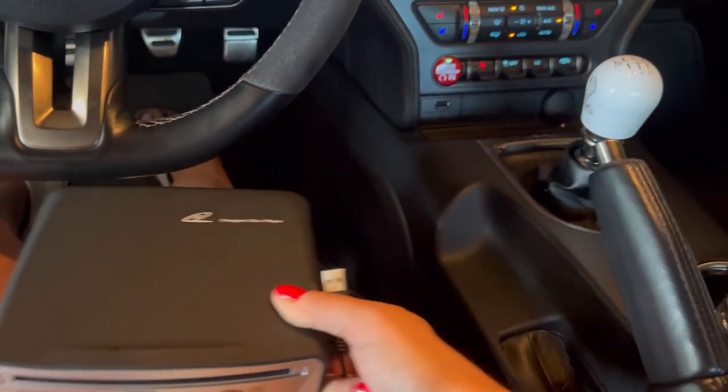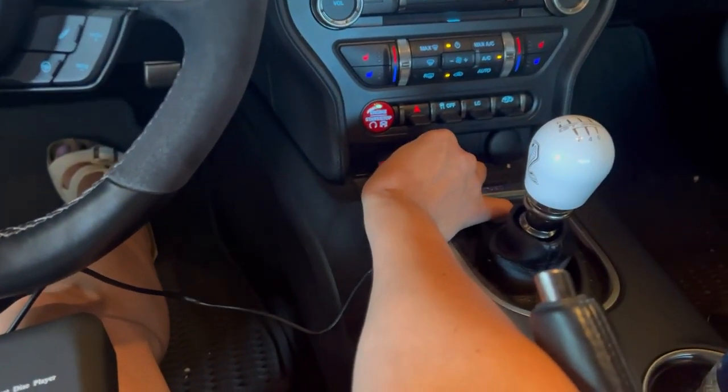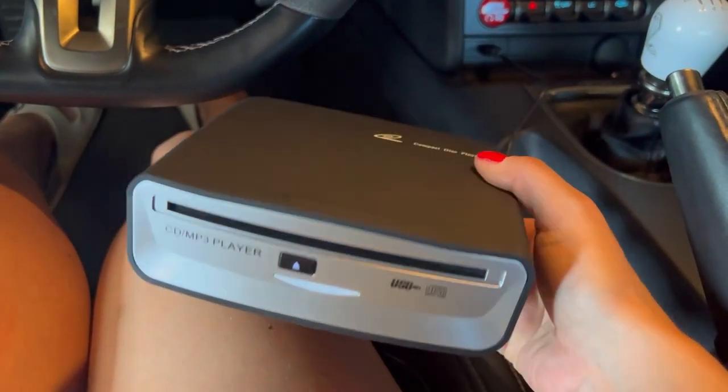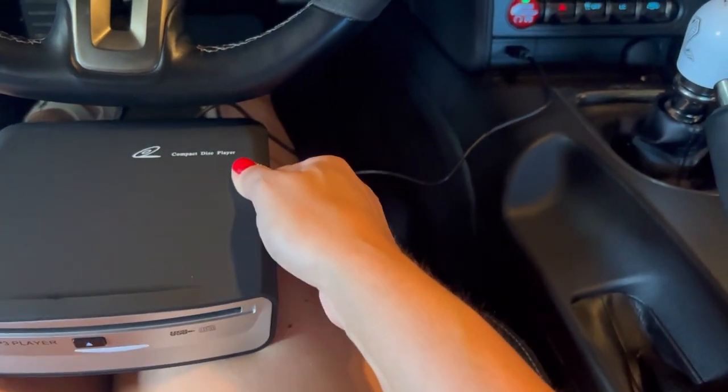Let's go ahead and give it a try. We're gonna start out by plugging in the USB interface to the car. As soon as we plug it in, I can hear a little noise going on in the CD player, meaning that it's on.